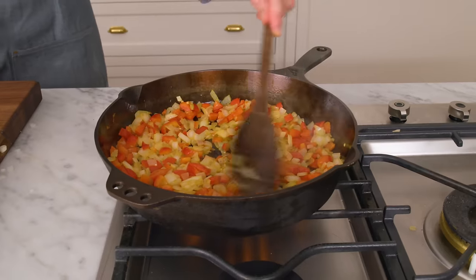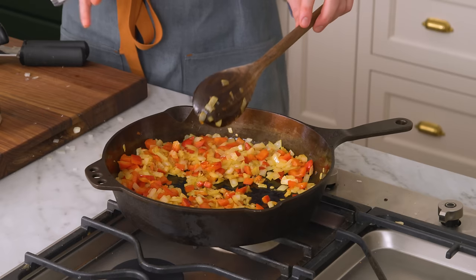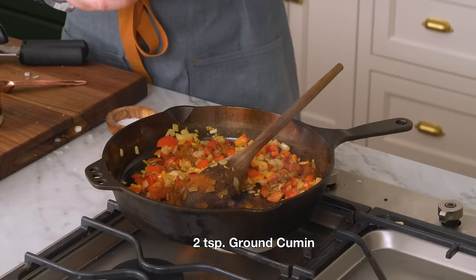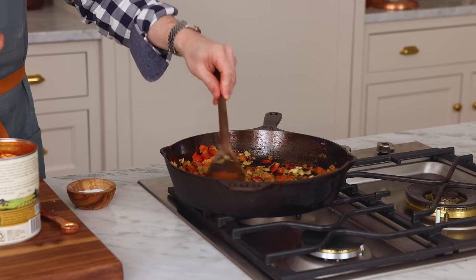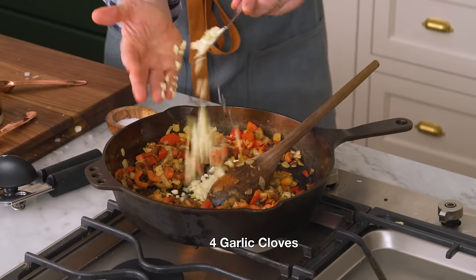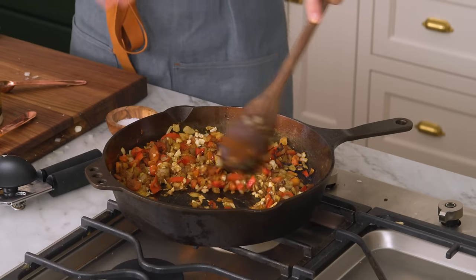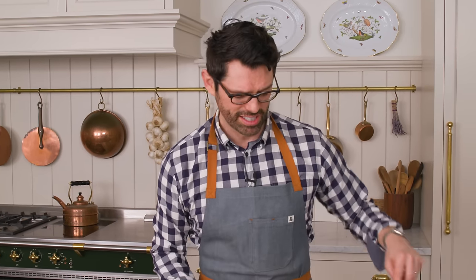My onions are starting to become translucent and taking on a little bit of color — we're almost there, but I want them just a bit more. Now it's time for spices: one teaspoon of paprika, a teaspoon of chili powder, two teaspoons of ground cumin. Let's mix this up. It smells so good. I'm also gonna add the garlic in now. It's gonna cook for about two minutes with just the garlic and the spices, with serious stirring so it doesn't burn. You can add any spices that you love in here — it'll just bring more flavor.